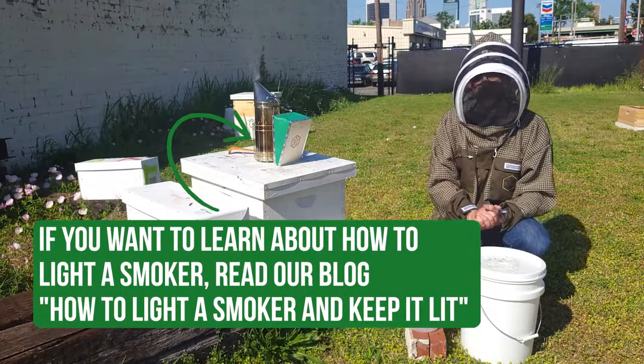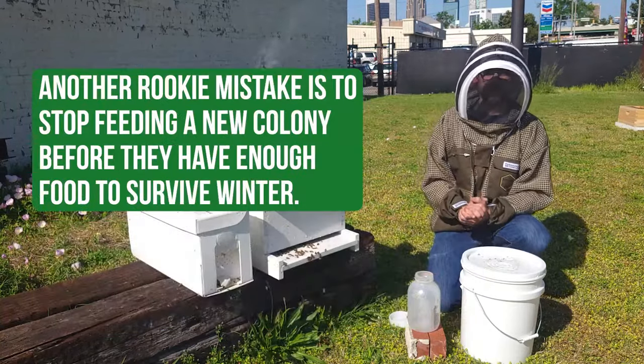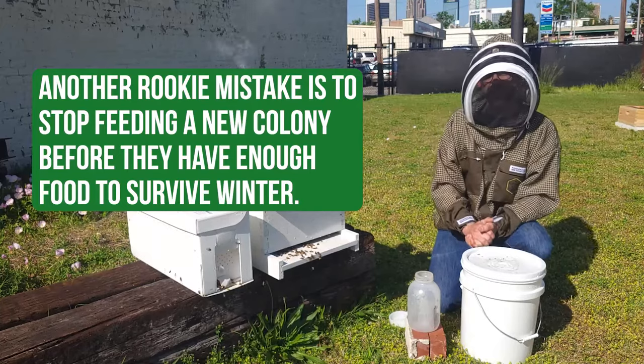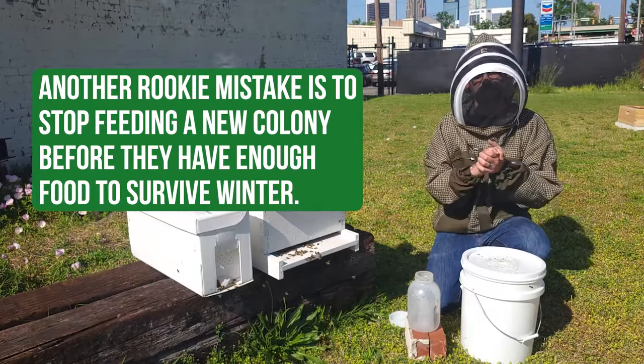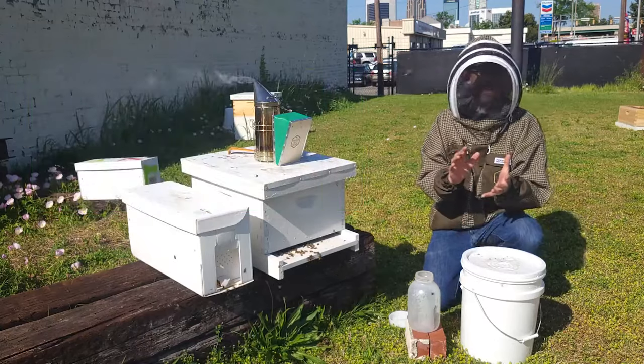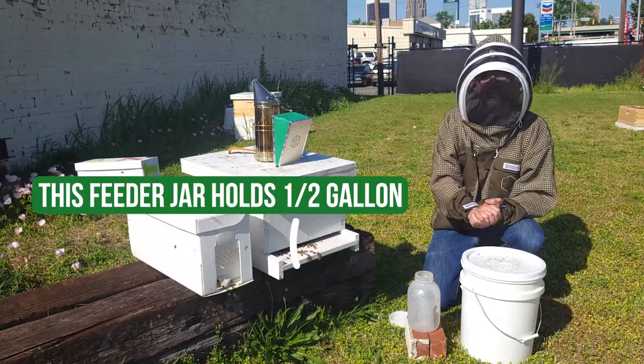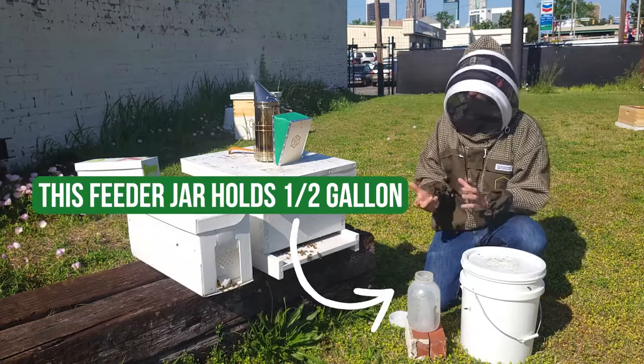Even if everything is blooming, it's important to give them plenty of sugar water so that they can build comb and raise bees. Sugar water just makes that process a lot easier, even if everything is blooming in the environment. When you're feeding them, don't think about feeding them in cups — think about feeding a brand new nucleus hive in actual gallons of syrup. So I'm going to go ahead and fill this up and then we're going to slide it in.